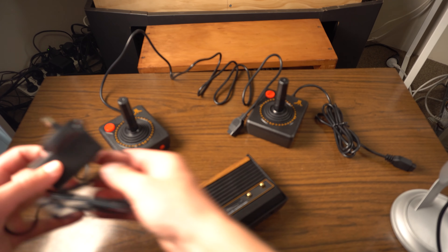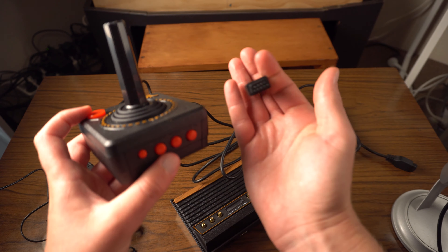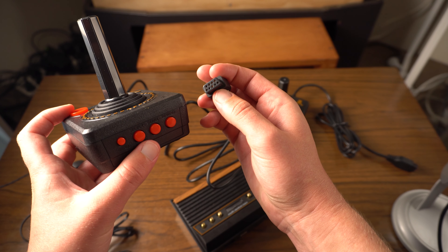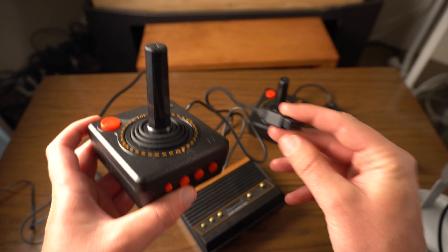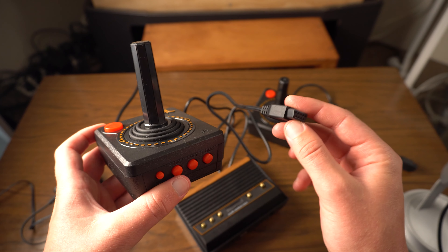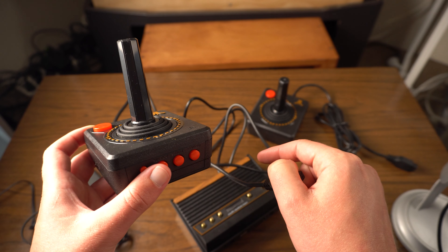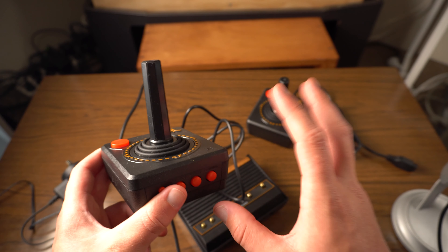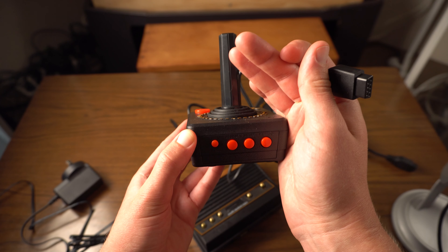I want to take a minute to note the controller port. As you can see it's the same nine-pin plug you found with the original console, which makes me wonder - will original controllers work? Or alternatively, if I bought an original paddle controller, could I plug that in and would it work? I don't have a paddle controller to test today, but I do have an original controller so I want to test that on this, and I also want to test one of these new controllers on my original Atari 2600.